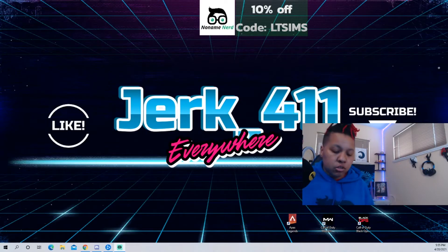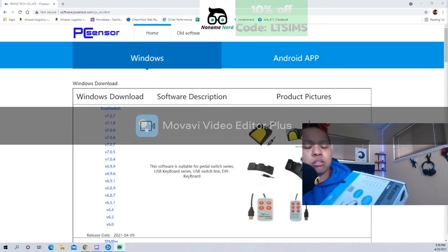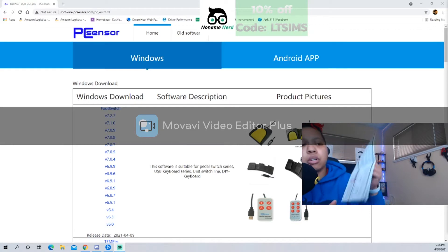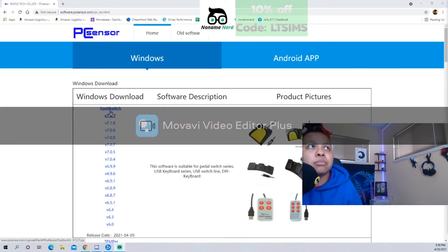I'm going to pull it up on my screen. Here is the website — in the actual box it comes with a booklet, and on the first or second page you'll find the link. But just in case your box didn't come with one, here is the website, which will also be in the description so you can just click it and go to it.